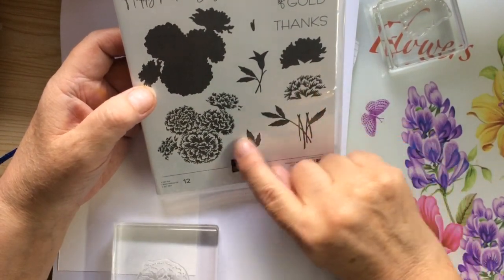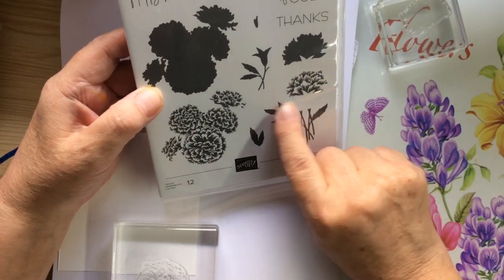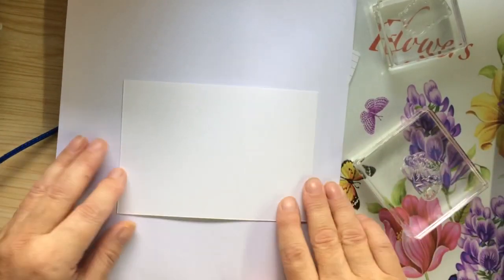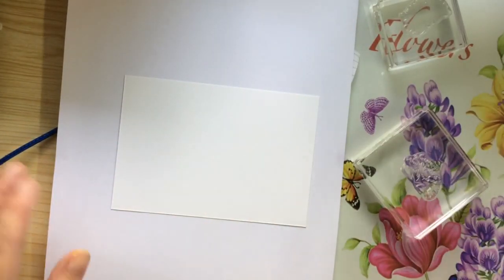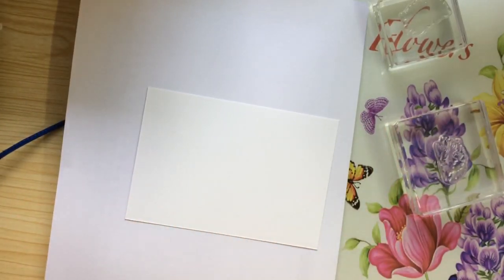But looking at this set, it actually looks like you could make carnations out of it, if you see what I mean. But today I'm just going to do a little piece of GSP, because I bought the stamp and the dye. I don't think it was a sweet, so bear with me on this.